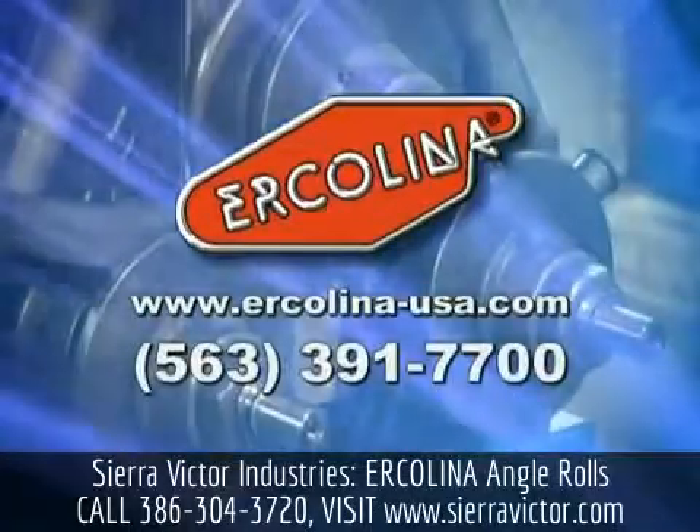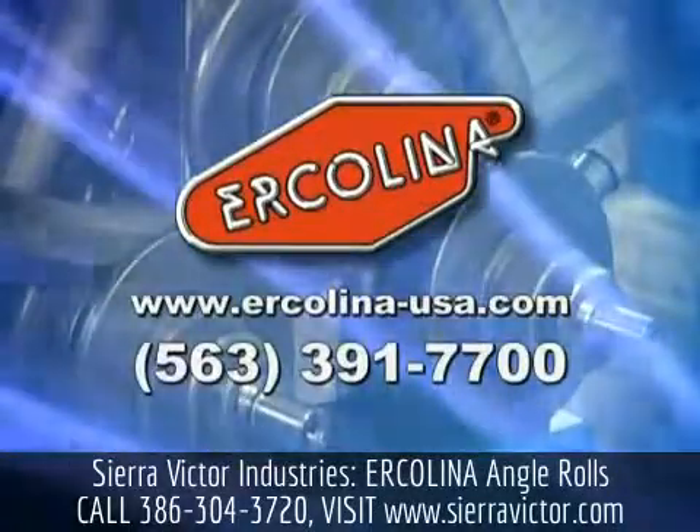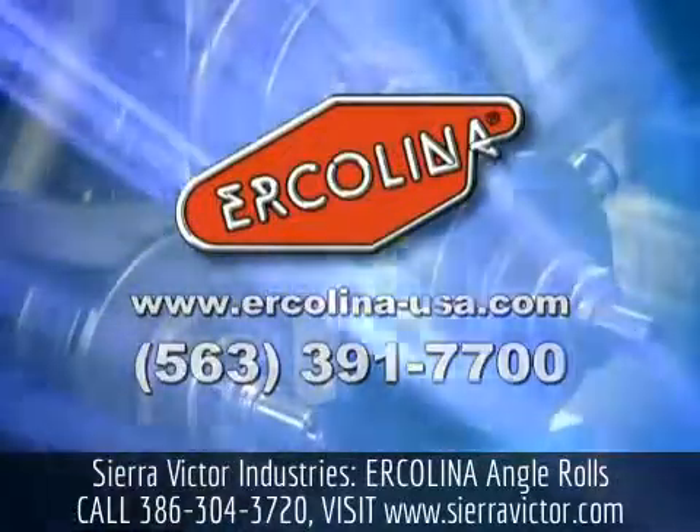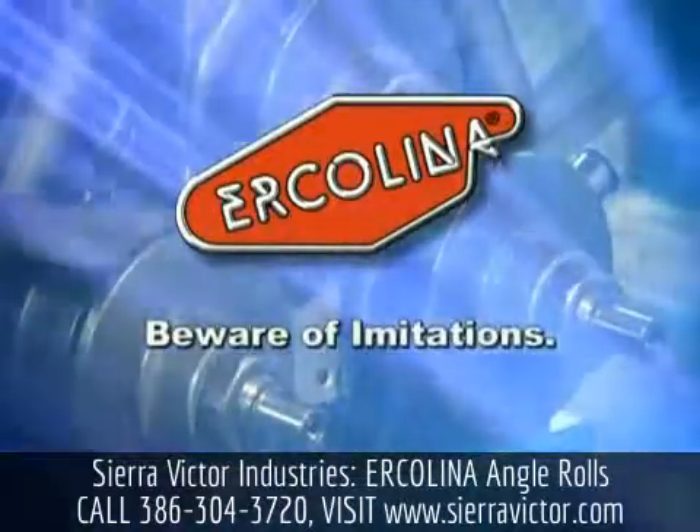Pick up the phone and call us. You'll discover why so many customers ask for Ercolina by name. Be sure you ask for Ercolina today. Ercolina — beware of imitations.